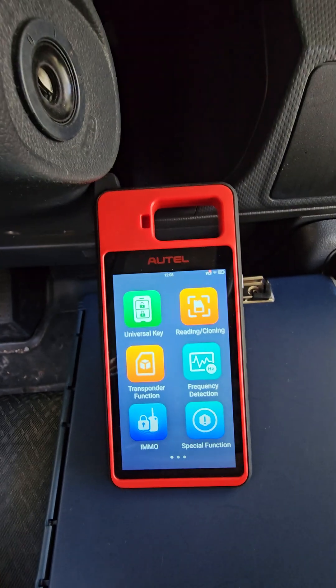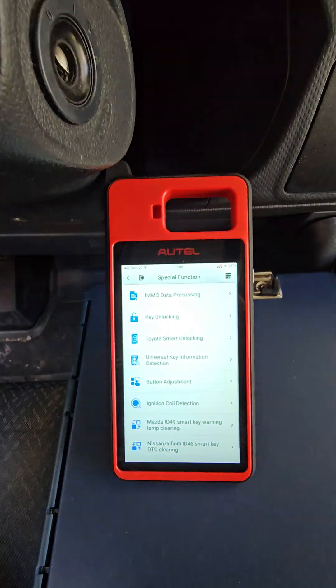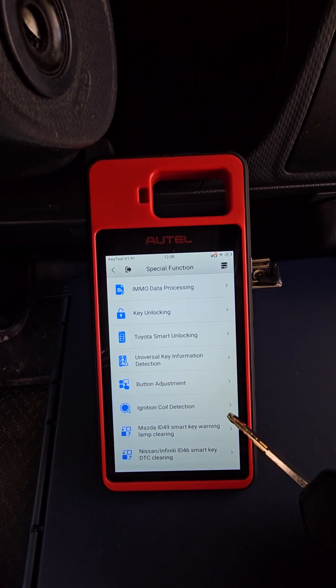So for that you go to Special Function, and you will see in that menu we've got Ignition Coil Detection down here.